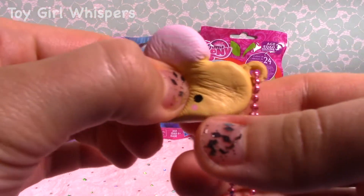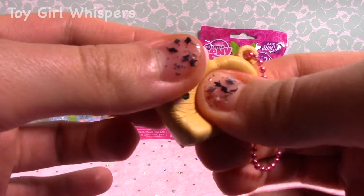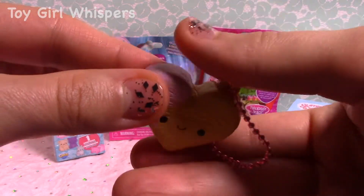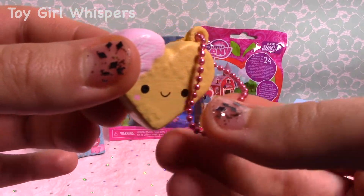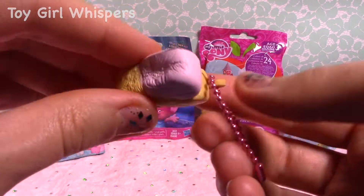So super adorable, little tiny, little squishy. And I love the color of this chain piece. It's like a really pretty pink, very light pink color.